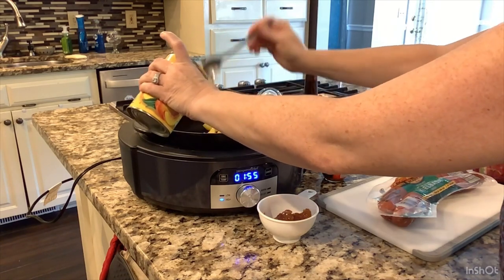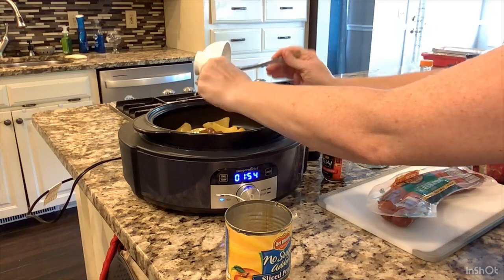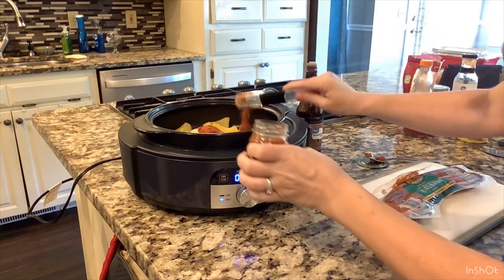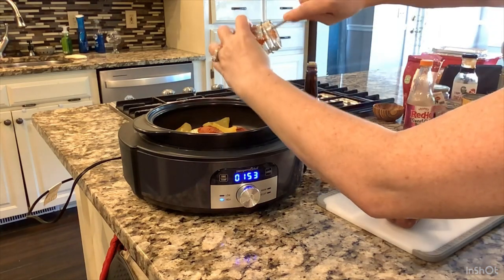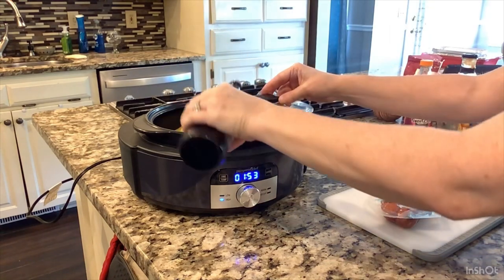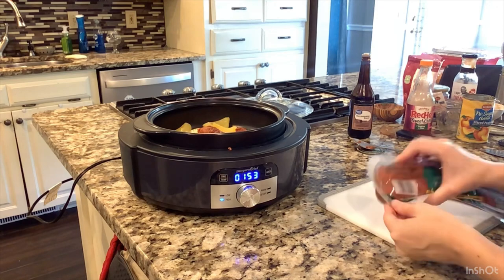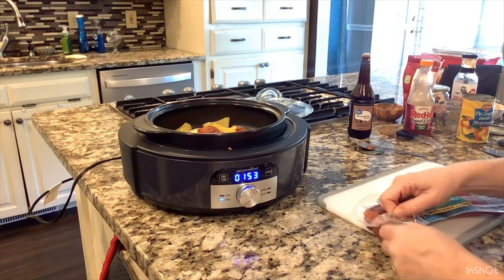So I added my fig spread, half of that can of peaches, the red curry paste — I just went ahead and put the rest of the jar in, so it's a little more than two tablespoons — and then one tablespoon of Worcestershire sauce. Now I'm going to go ahead and slice my kielbasa.